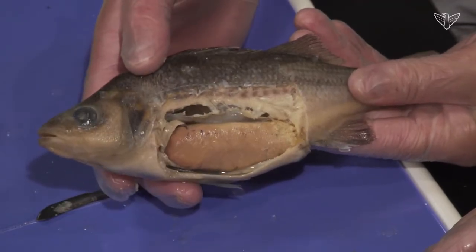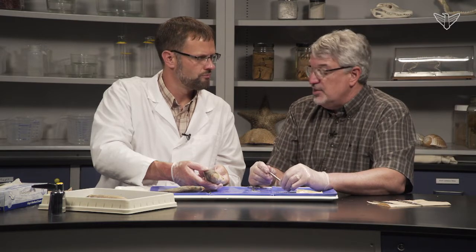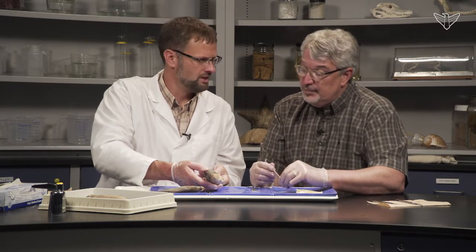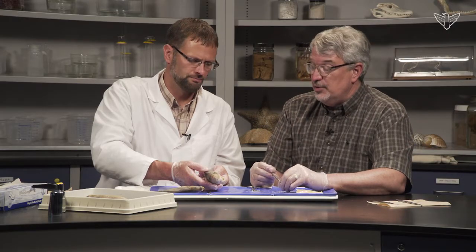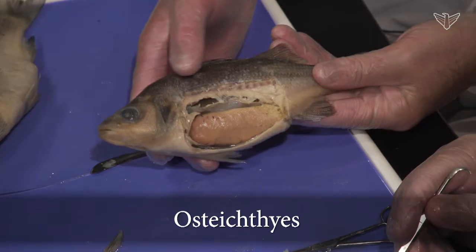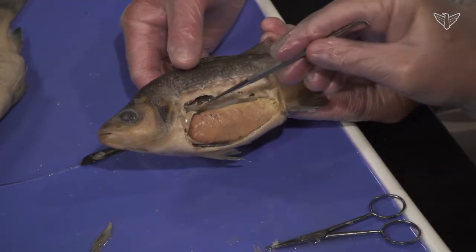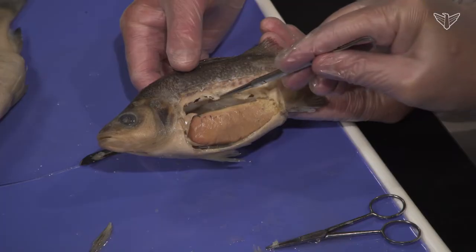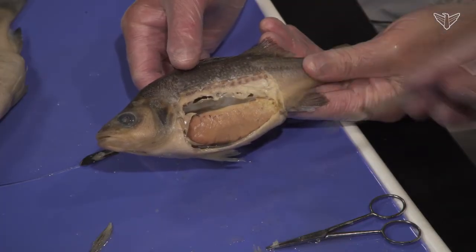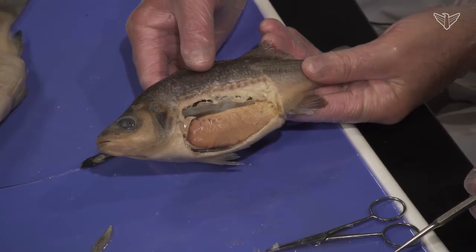That swim bladder was a very important adaptation that probably led to the success of this group. Sharks don't have a swim bladder — it's just these osteichthyes, the bony fish. The swim bladder is a sac coming off the digestive tract, and in later animals those air sacs evolved into lungs.